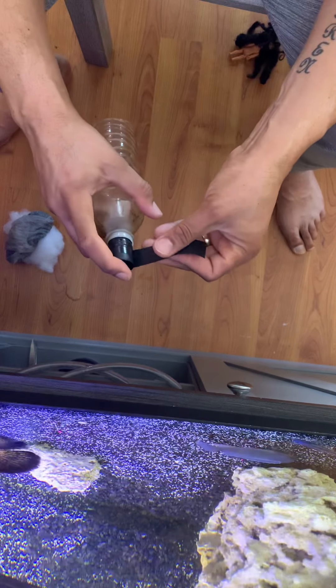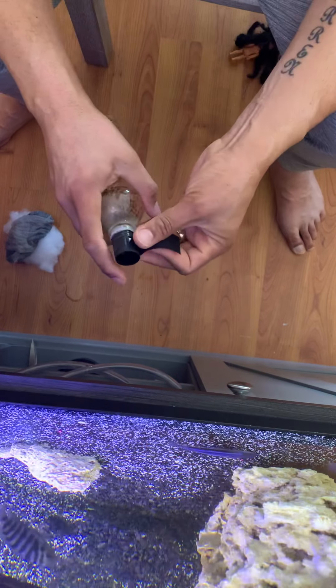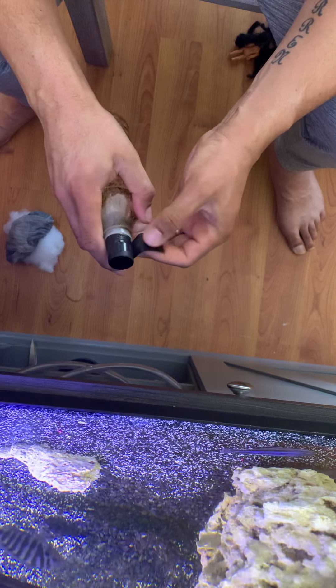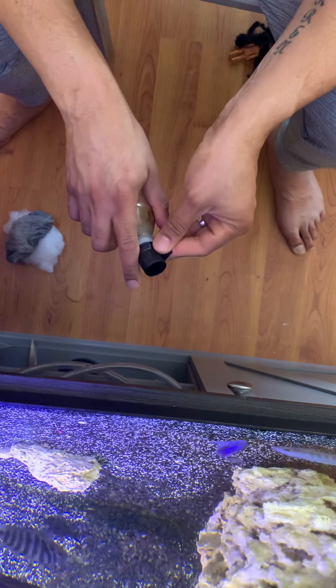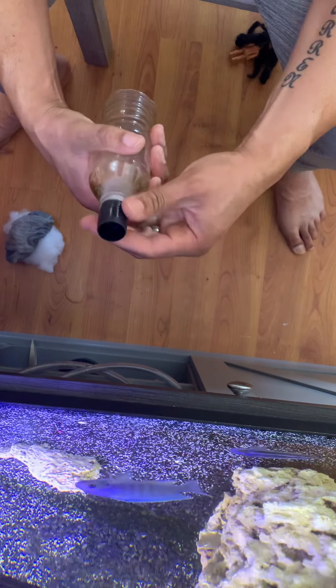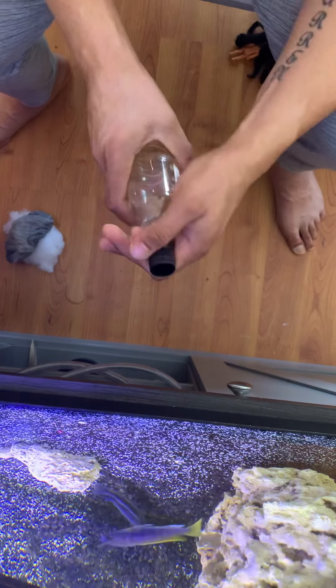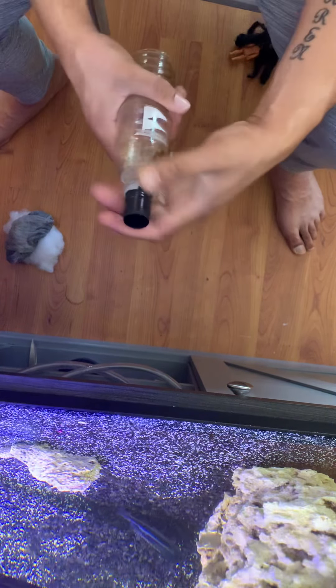I've been doing this for years — it's very effective and it saves you some money. I'm just trying to help you all out, give you an idea. I don't know if there's another video like this kind of filter out there, but I just know it works for me. After you got that together, it's on very nice and good.